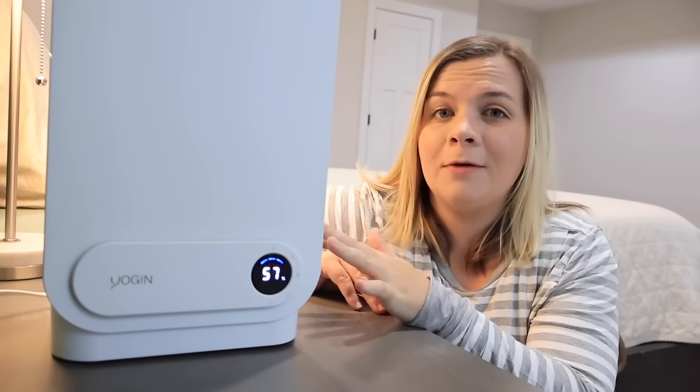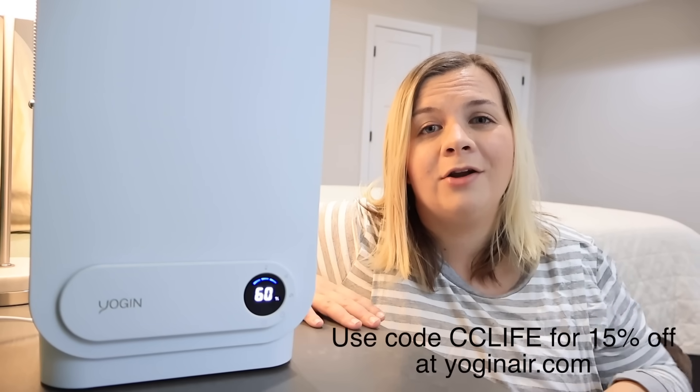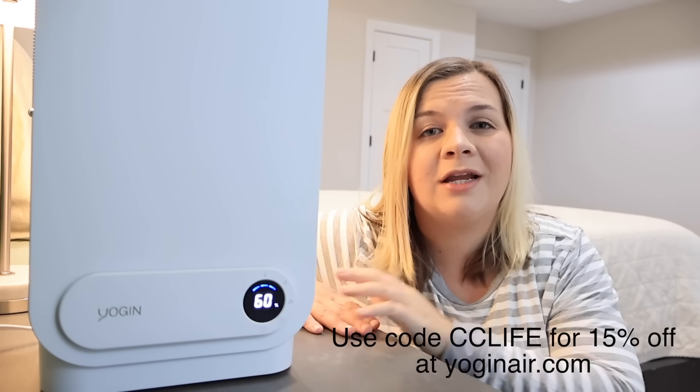This Yogan humidifier promotes a deep sleep by creating an optimal bedroom environment. It also hydrates your skin and relieves allergy symptoms like congestion, irritation, and inflammation. It's been super great for me — I was waking up really congested and dry and this has helped so much. I also love sleeping when it's cold but I hate waking up feeling sick, and this has helped a ton. I also know it's going to help a lot when the baby is here. If you guys want to try out the Yogan humidifier, check out the link down below — I have a code for you guys: CC Life for 15% off.